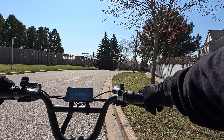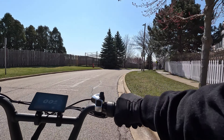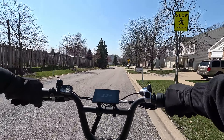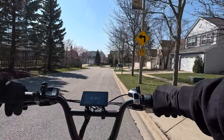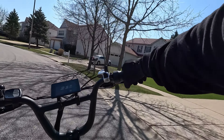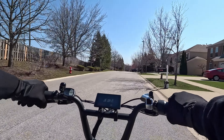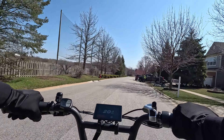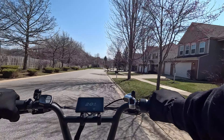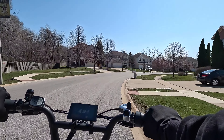Now I'm going to do the downhill test. I'll probably have to slow it down as we approach the turn. We're at 19.8, then 20, just letting it glide. 21. So it looks like we're holding 20 downhill.